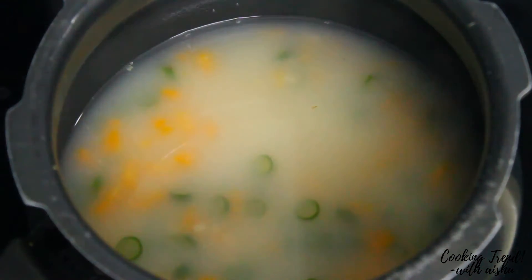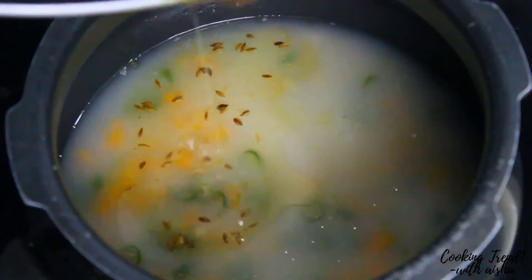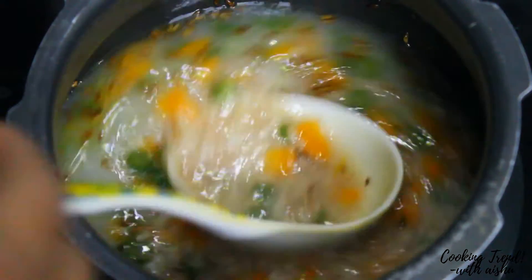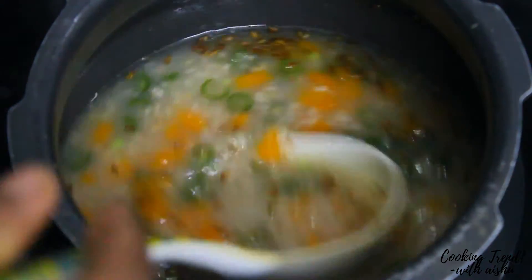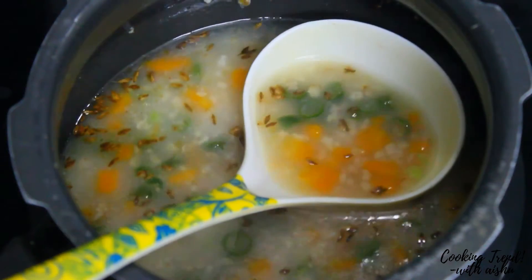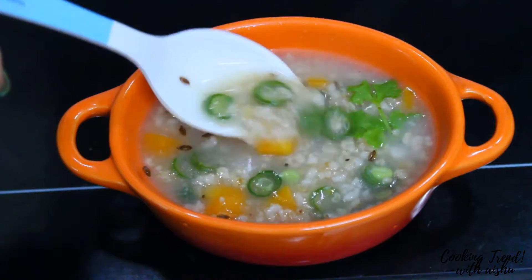Now let's cook it up. Mix it in the oven. Oats and vegetables are cooked in the oven. Oats porridge is ready. This is a healthy breakfast.